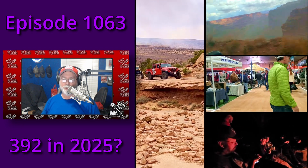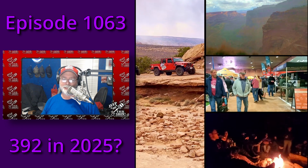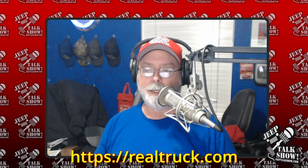This episode of the Jeep Talk Show is brought to you by Realtruck.com with over 1 million plus parts and accessories for your Jeep, truck, and life. Learn more about the best Jeep Wrangler lift kits on Realtruck later in this episode.